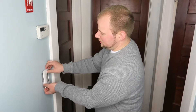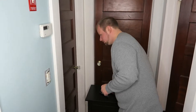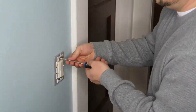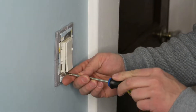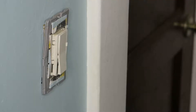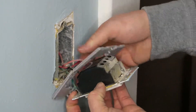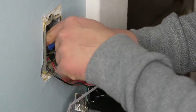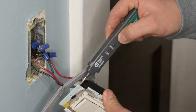We're going to go ahead and remove the faceplate. This is a screwless design — we're replacing it with a standard screw-type. This one just pulls right off. Go ahead and loosen the screws holding the switch into the outlet box, then pull out the switch and pull out the wiring. We're going to take our circuit tester, turn it on, and go ahead and test the terminals.